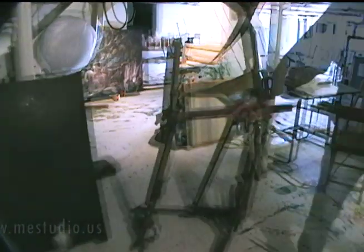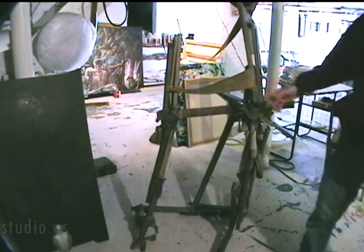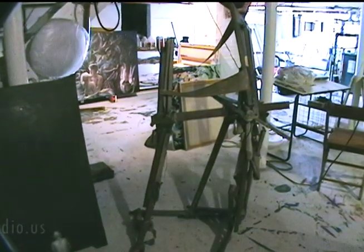The underpainting is very dark. It's just canvas frames, canvas patched together with polyester resin, which is a piece of canvas.